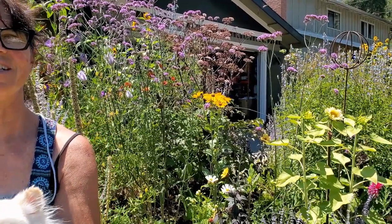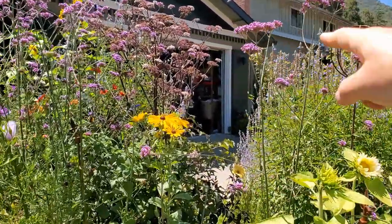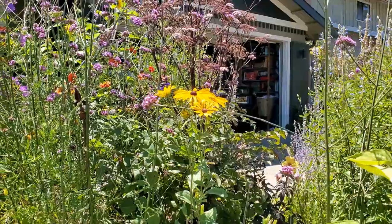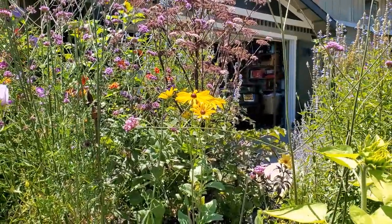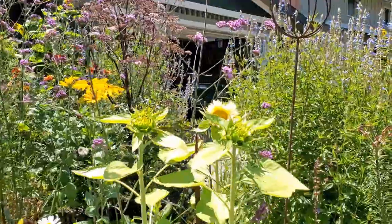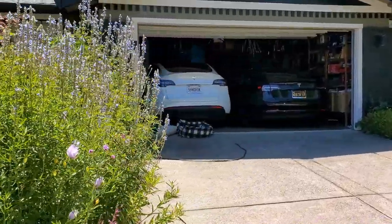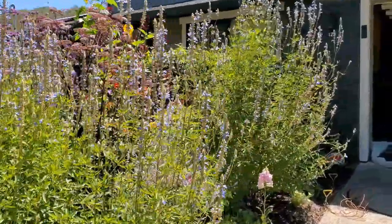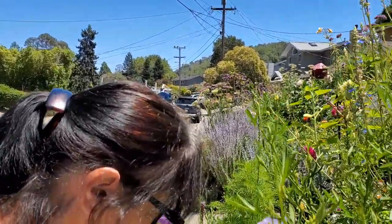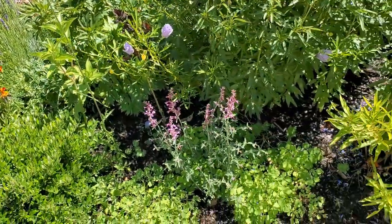What is that spectacular purple-stemmed plant? I would have to look that up, but it's absolutely phenomenal for what it attracts — bees, butterflies, everything. It starts blooming and I've noticed it's reseeding all by itself in the yard. I picked it up at Annie's Annuals.